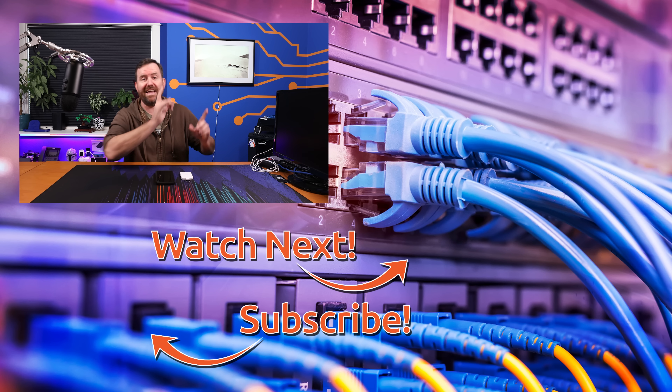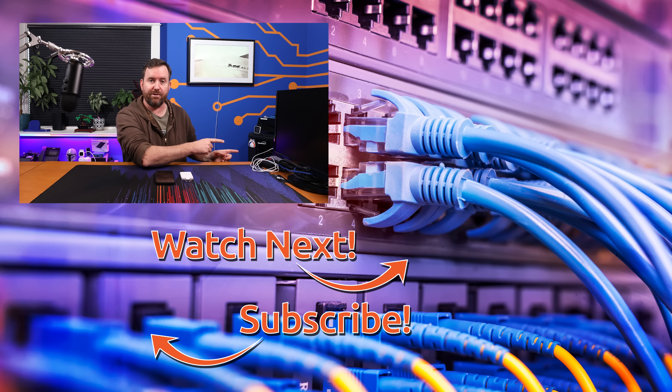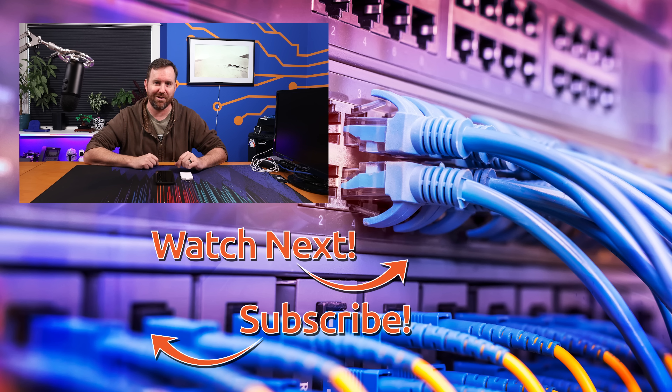What do you guys think? Do you disagree with me? Let me know down in the comments below. If you'd like to keep this party going, I've hand-selected a couple of videos — the top one is my recent video on how to set up Cloudflare Tunnels, a step-by-step full instructional video, and the bottom one is my recent review of T-Mobile Home Internet.